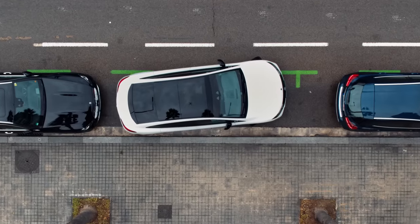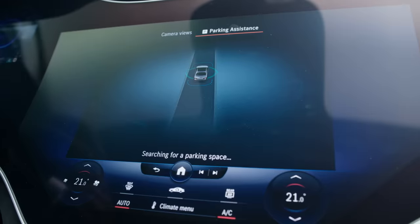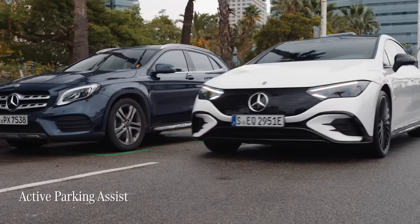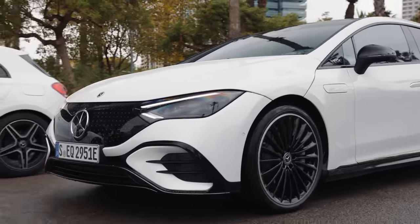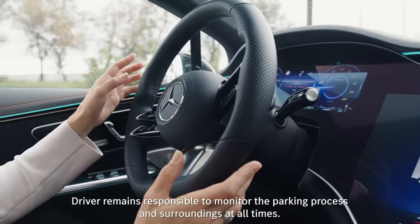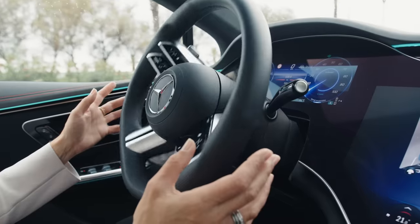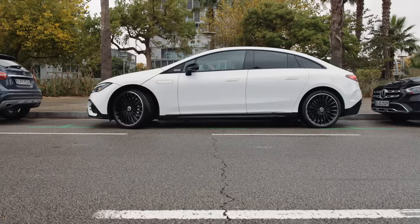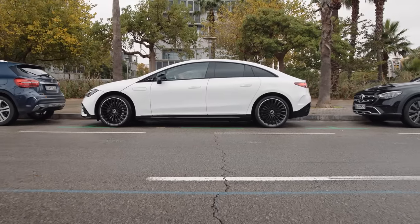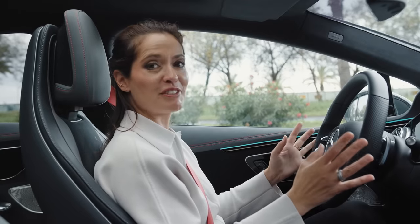If parallel parking isn't your forte, then worry not, as the EQE comes equipped with Active Parking Assist. As well as finding you a parking space, this very cool system can also assist you when it comes to reversing into a parking space, lending a helping hand when it comes to steering, accelerating, braking and changing gear. That is so clever — it takes a bit of getting used to, but it is incredibly useful.